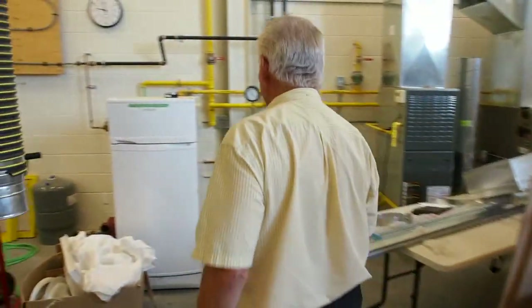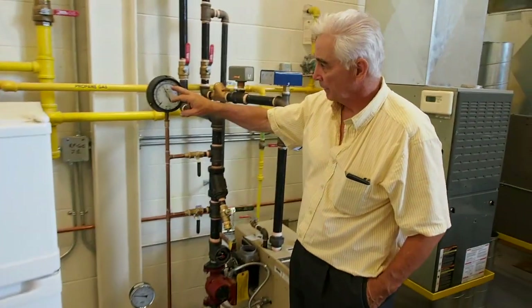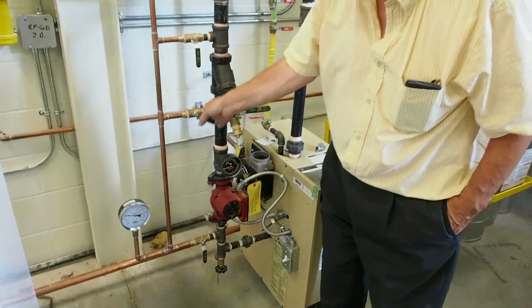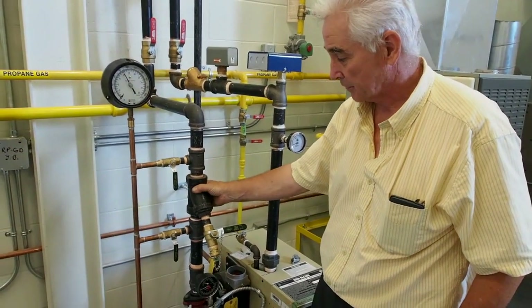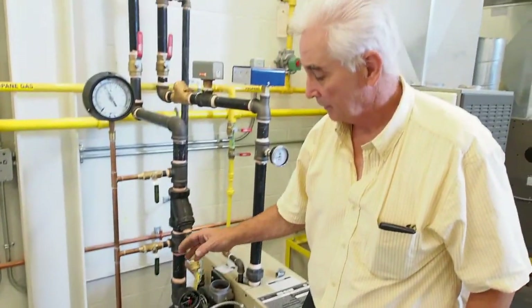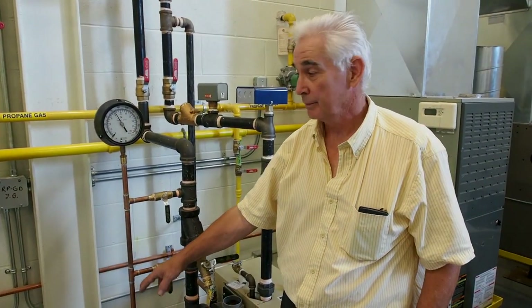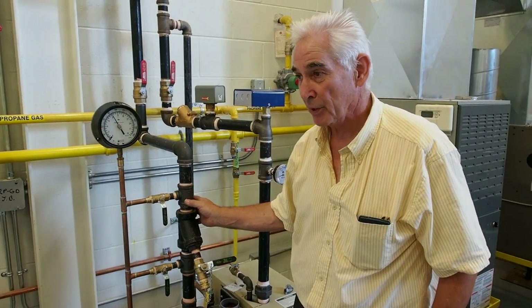We'll also cover pump performance. By measuring with one gauge and opening one of these valves at a time, we can determine the pressure drop across the strainer and the pressure drop across the pump. And by closing the valve on the discharge of the pump, we can determine the dead head of the pump. These are all things we determine as part of hydronic balancing.